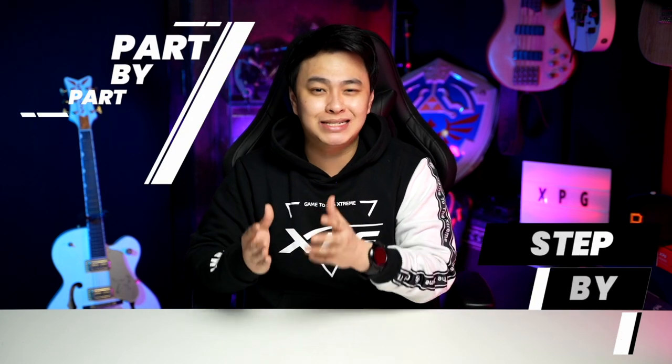And that's what this video is about. What is up, good people? This is Jay, and today we will be building a powerful rig, showing you part by part, step by step, and yes, RGB. With, of course, the help of our partners, XPG Palette and Biostar. So, time for us to get cracking.